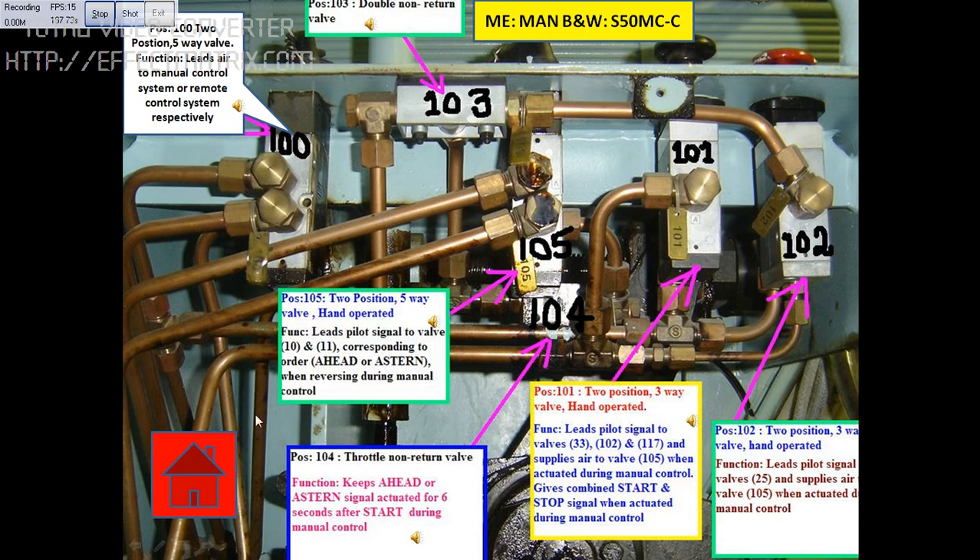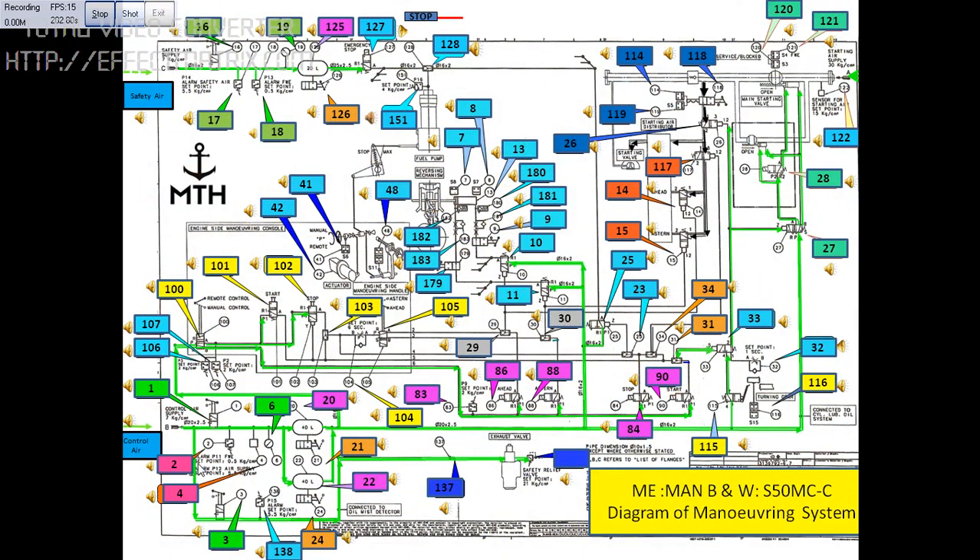You can go back to the main maneuvering diagram by clicking on home here. From here you can again go to any of the components. I will be explaining more details in the next video. Thank you.